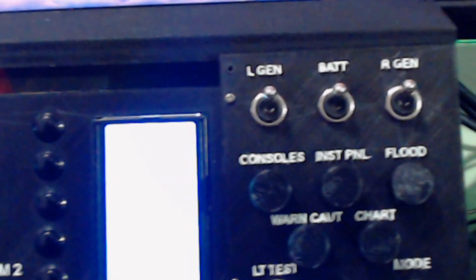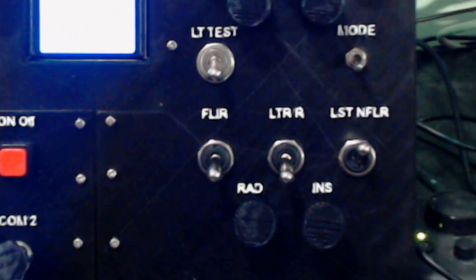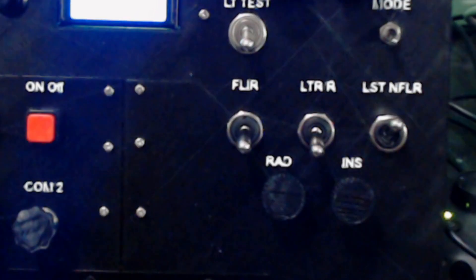Over on the right hand side I've got the generators and the batteries, your console lights, the testings, your FLIR switches, and your radar and INS alignments - which again are all down the right hand side of the cockpit.